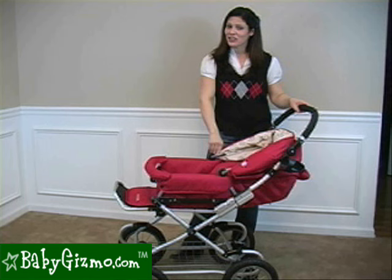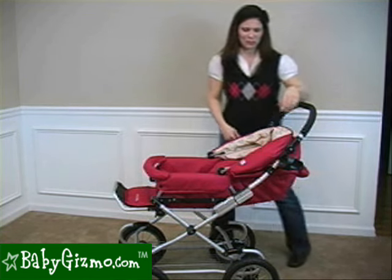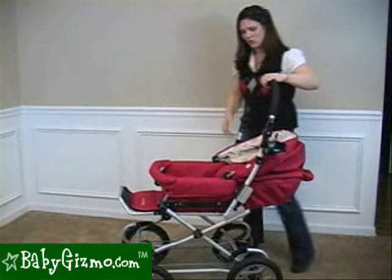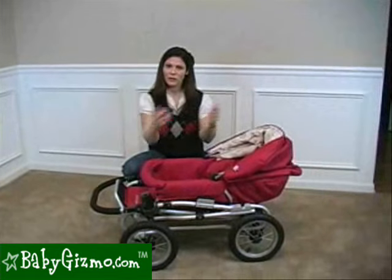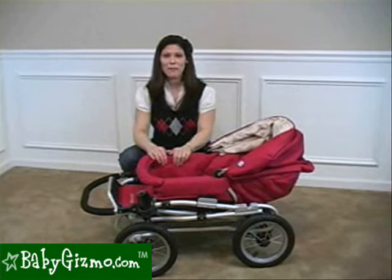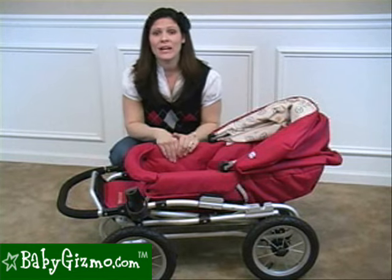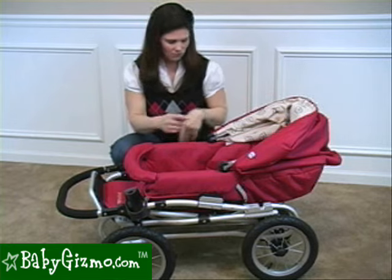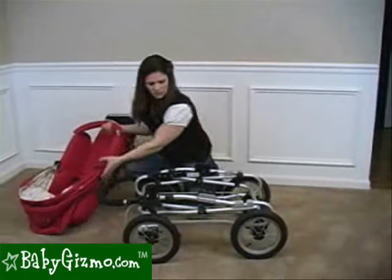Unlike traditional prams, the Queen Bee actually folds. It's not a very compact fold, but it makes it easier to transport. You pull up on the two black levers on either side, fold the handlebar forward — the seat can be facing forward or reversed — and this is as compact as it gets. You can also take the seat off and fold it separately. The stroller is 31 pounds, so it's heavy, but if you want to make it lighter, take your seat off, fold the chassis, and put them in your trunk separately.